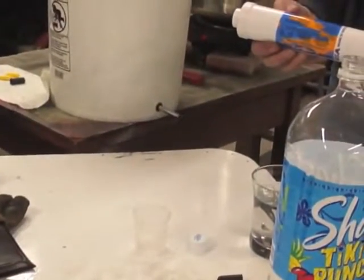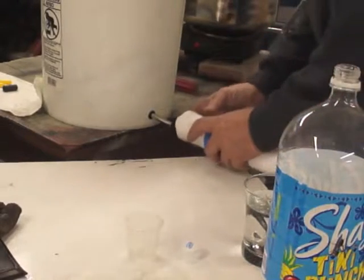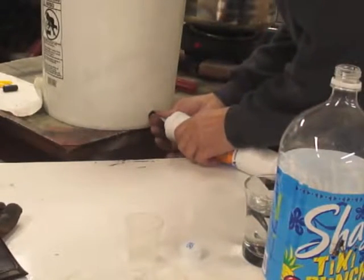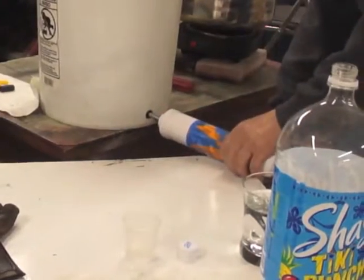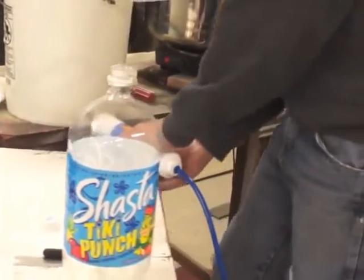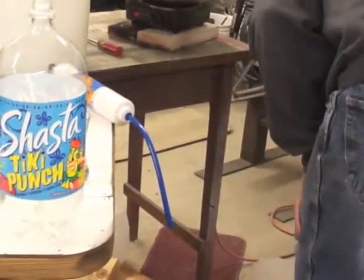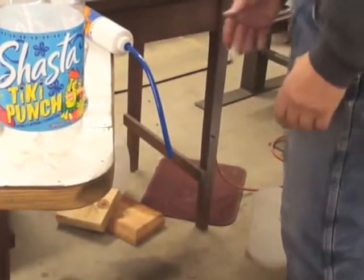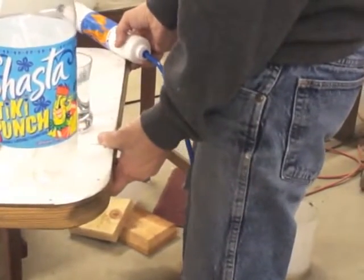You'll want to attach the post filter that will help polish the taste of your water and remove any residual gases that might manage to get through. We've got a tube at the end so that you can direct it into a clean water receptacle.